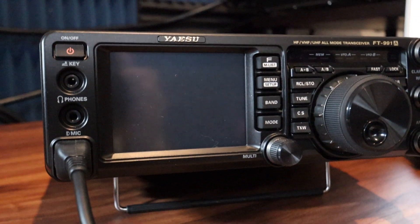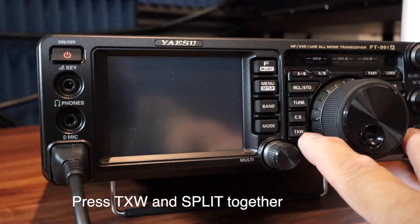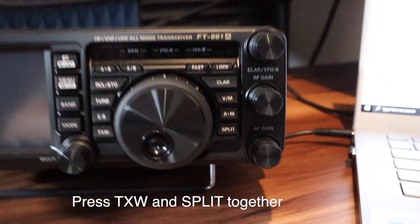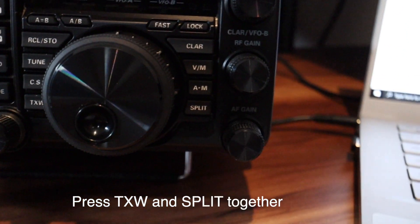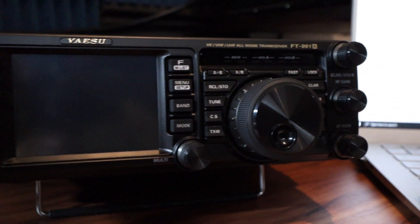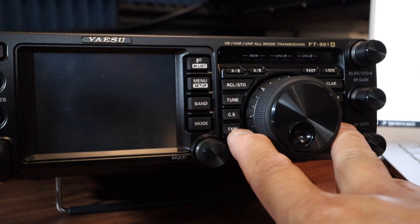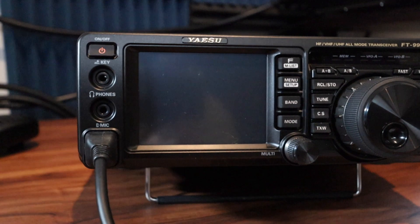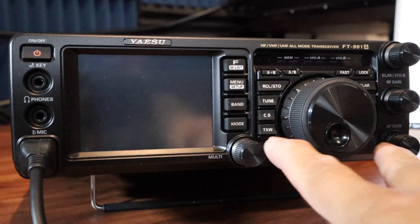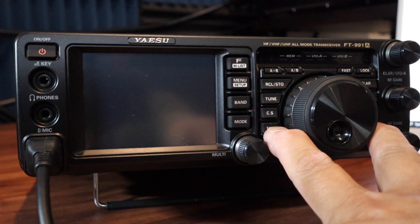While that's off, I come back to the unit. I need to hold down the TXW and the SPLIT buttons at the same time while powering on the power supply to the unit. That will enable the unit to go into program mode.